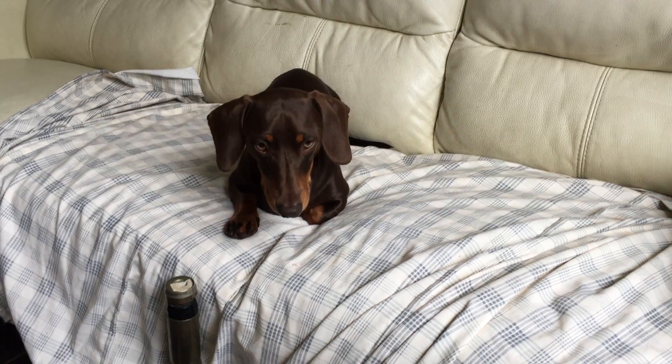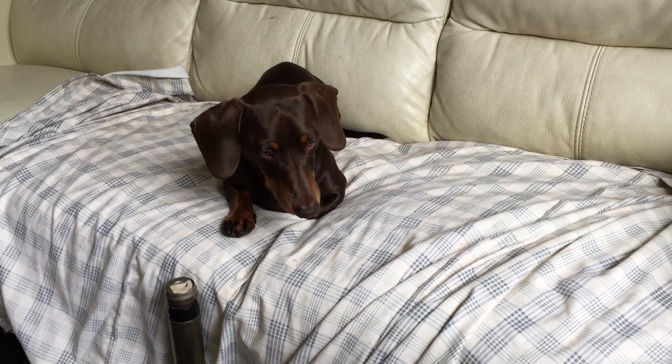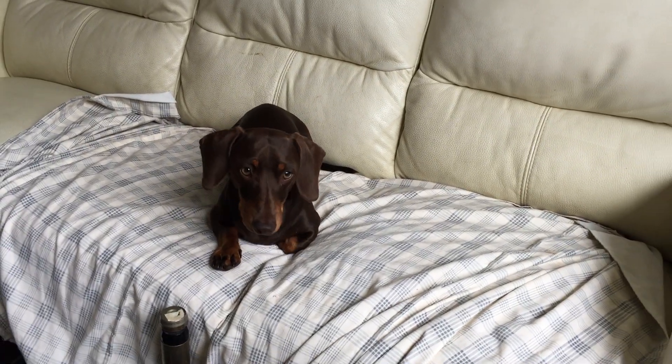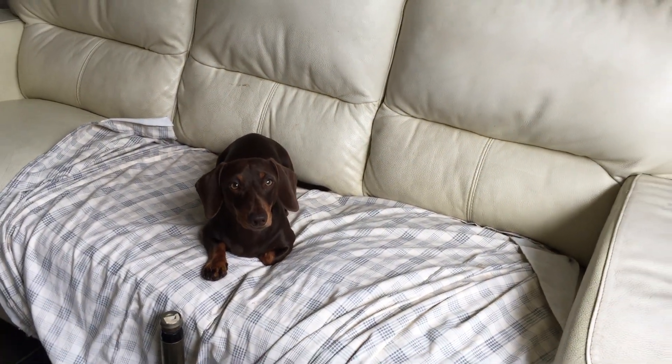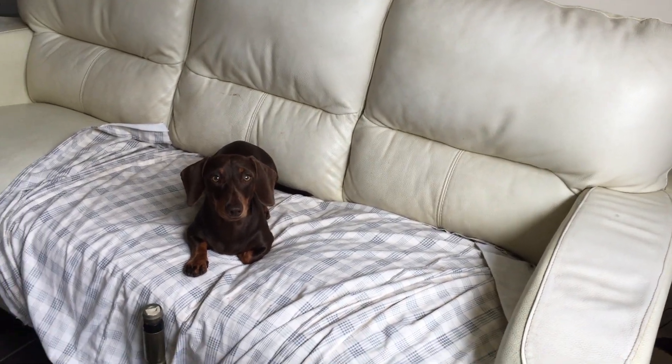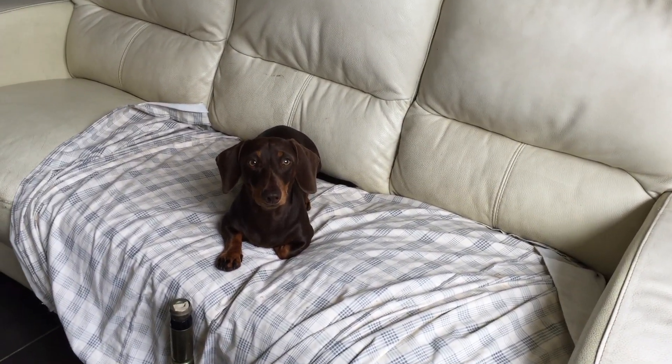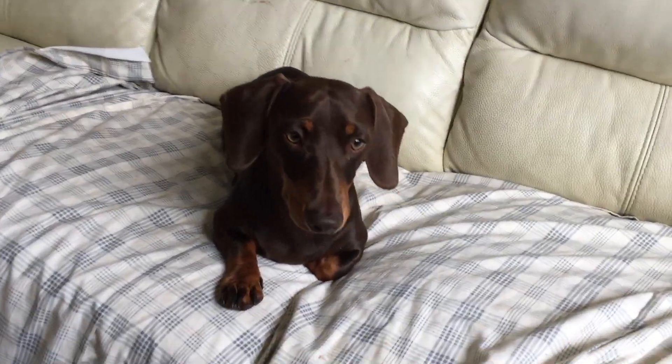Hi everybody. Coco is laying nicely and he wants to go out, but there's no way he can go out because it's raining and raining and it's so sad because he can't go out. Hey Coco? In the meantime, I'm going to show you how far I've been with my work.